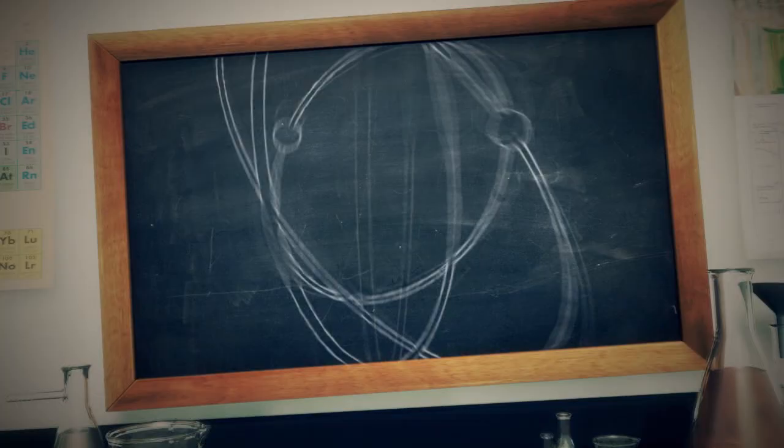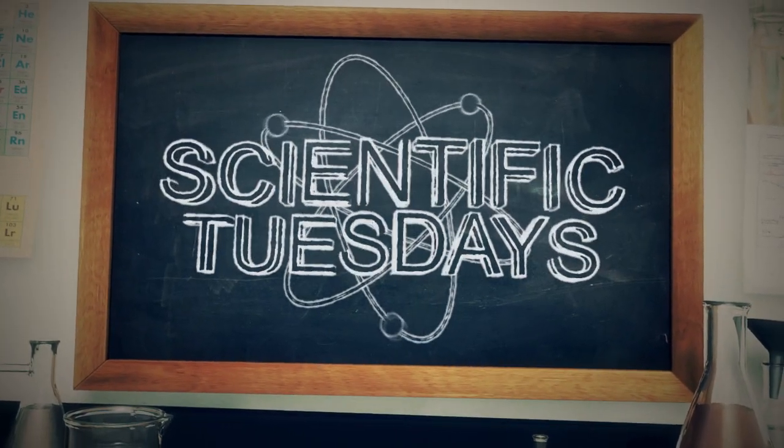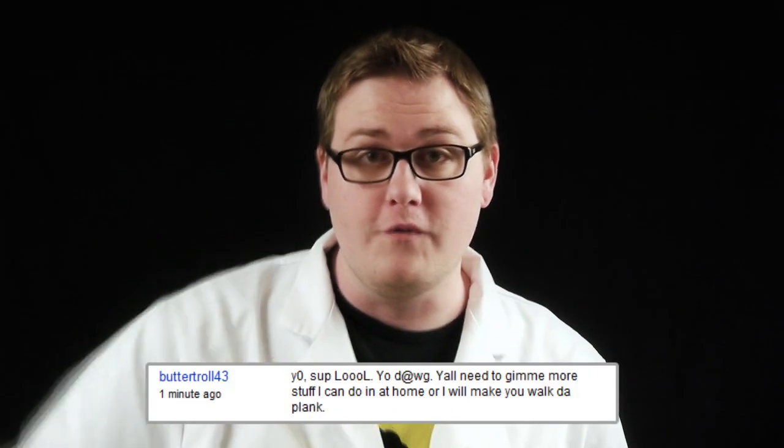On this week's episode of Scientific Tuesdays, we're going to take some candles and mix them with some tricks. A lot of you in the comments have been asking for some stuff that you can more easily do at home. I'm talking to you, ButterTroll43.